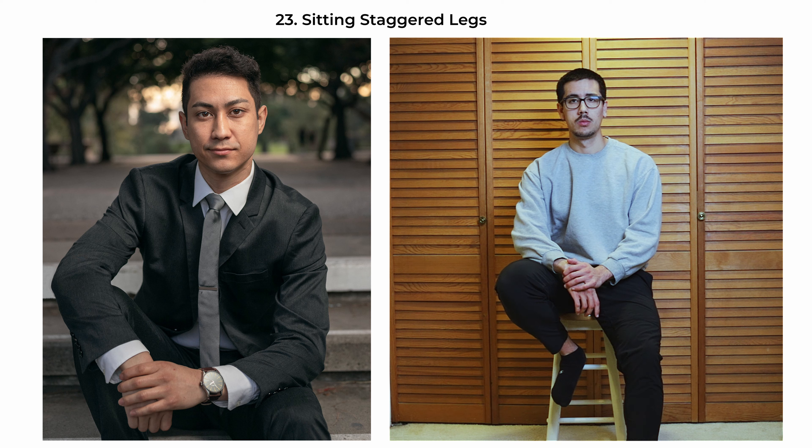The sitting-staggered-legs pose is a relaxed yet poised choice that conveys a sense of ease and open-mindedness. Have the subject seated with one leg staggered opposed to the other, creating an asymmetry that adds visual interest. Their arms could be comfortably resting on their thighs with their hands meeting in the middle, which helps centralize the composition and draws attention to the subject's midline.